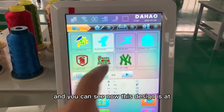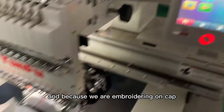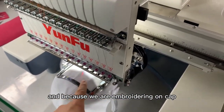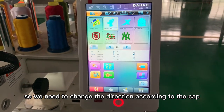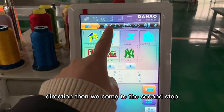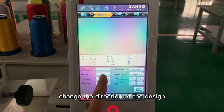You can see that the design is at this direction, and because we are embroidering on the cap, we need to change the direction according to the cap direction. Then we come to the second step: change the direction of the design.